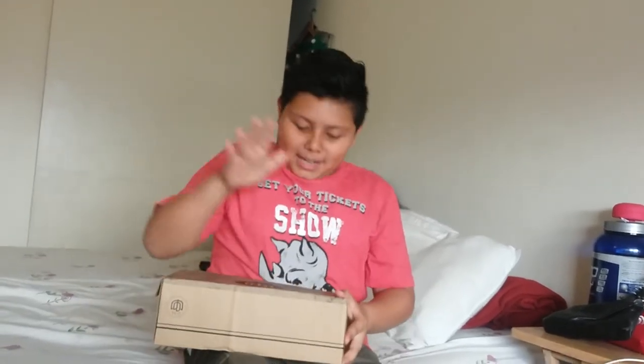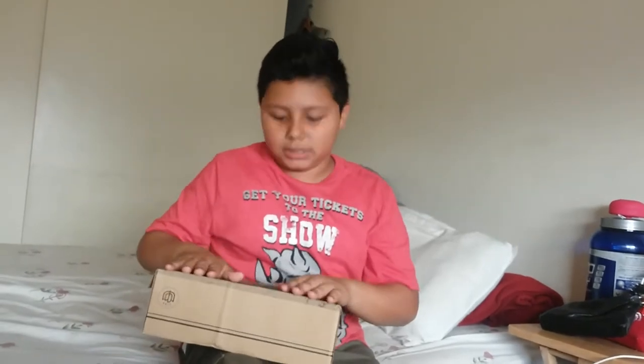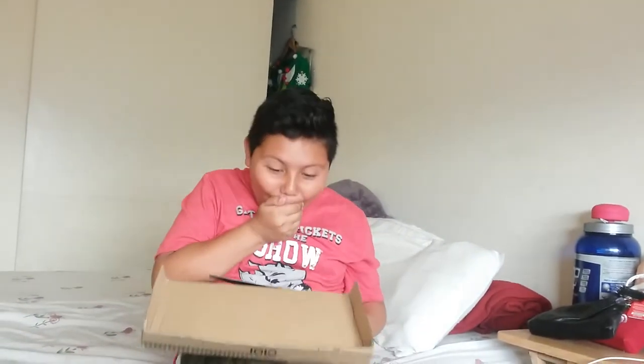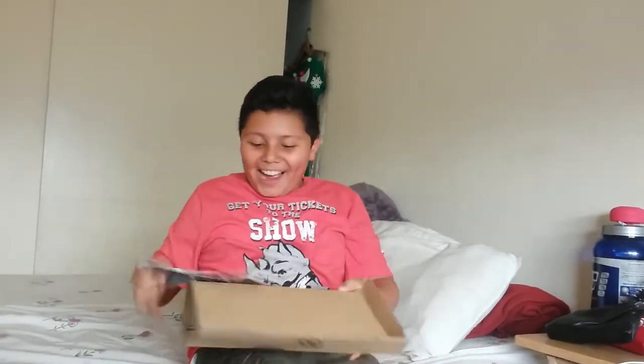Hello, my lightning boys and girls! Today I'm going to be sharing with you a little surprise I got. Apparently it's a shoe box, so it might have shoes. I don't know what type of shoes they are, I don't know what color they are. So this turned out — five, four, three, two, one, go!